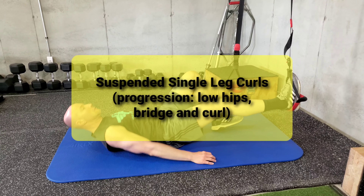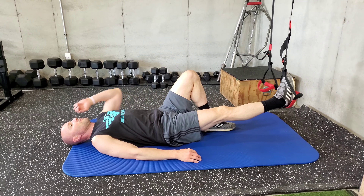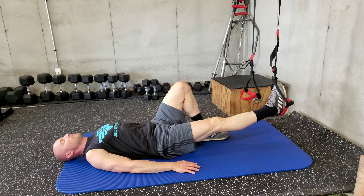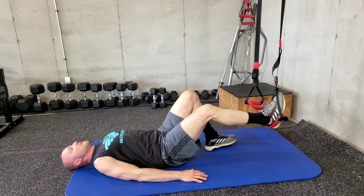Okay, next exercise. We are doing a single leg curl. We're going to do two styles: a low hip, where your hips are not bridging up, and a high hip, where you bridge as you curl. We're using a Lifeline Jungle Gym suspension strap.